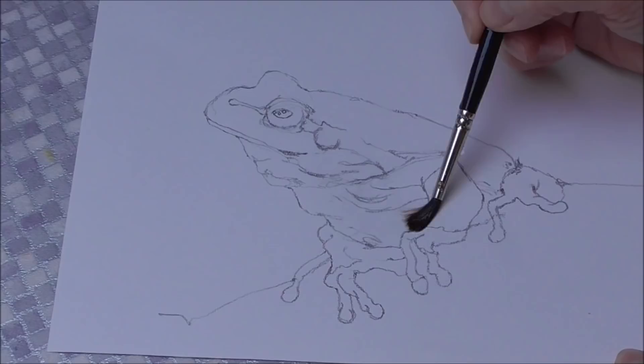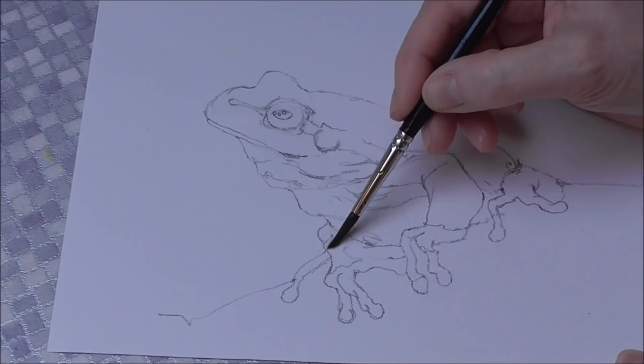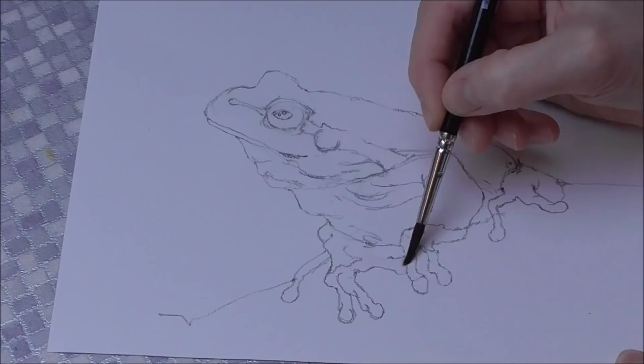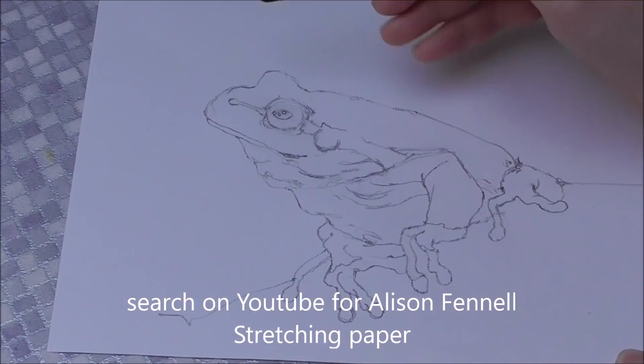I haven't stretched this paper because this is just a study. It's buckling a little bit but I'm going to live with that. If you don't want your paper to buckle, you must either use much thicker paper or stretch your paper. I've got a video on YouTube all about stretching paper. So I'm wetting only the inside of the frog.